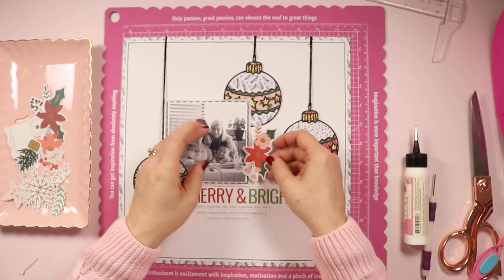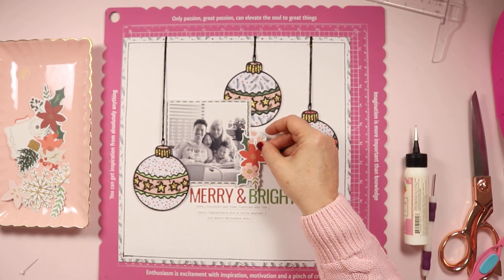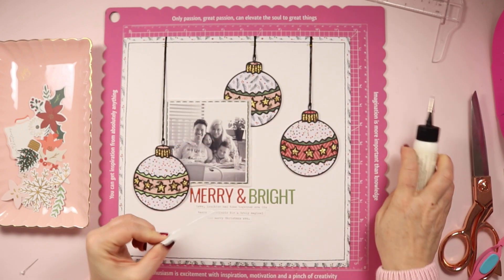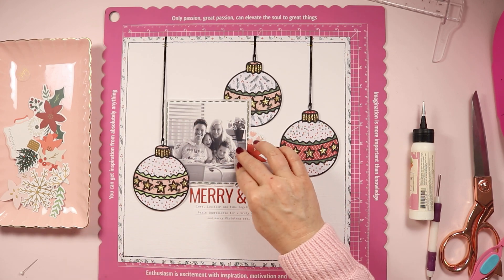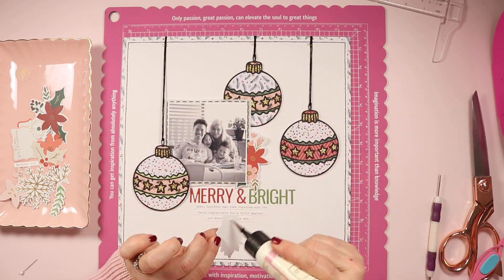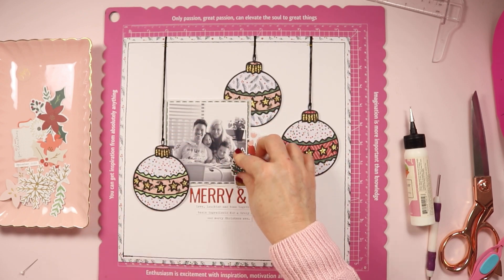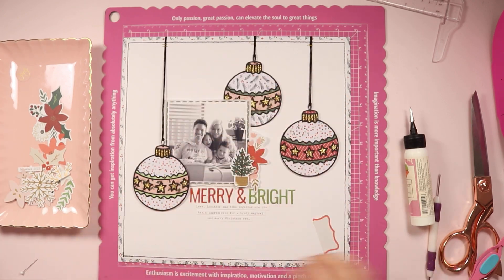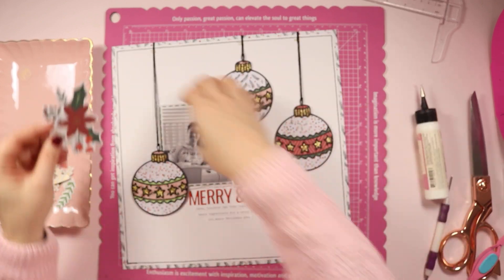I have typed my journaling out on my typewriter, which is absolutely my favorite way to do journaling. I've cut it down into strips and carefully placed those down underneath the title. The title I adhered off camera and I added just a tiny bit of wet glue behind each of the letters. They are pretty sticky but I've learned through experience that it's best to add a little extra adhesive to make sure that over time things don't come loose and start floating around in page protectors in my album.